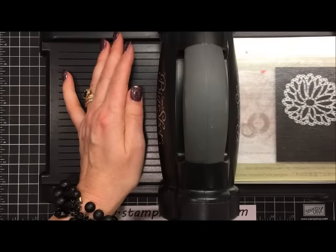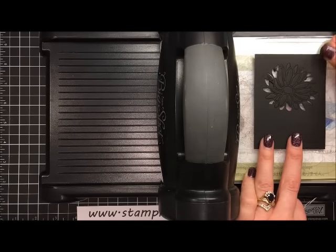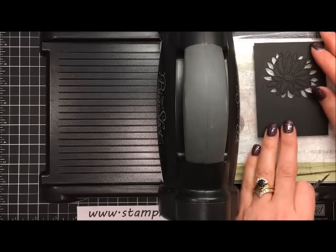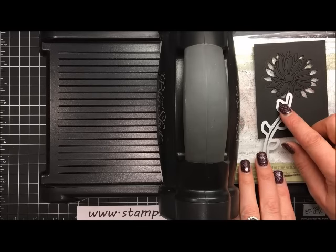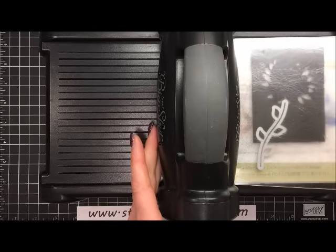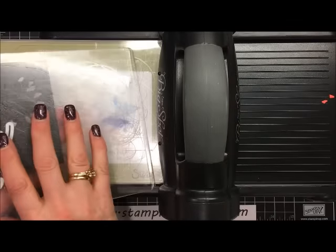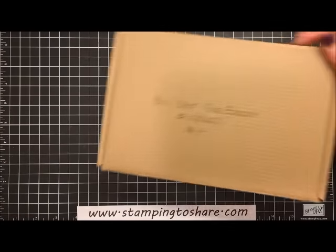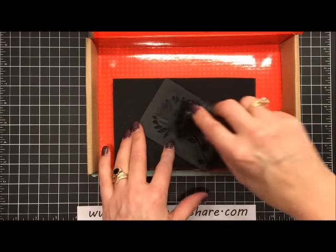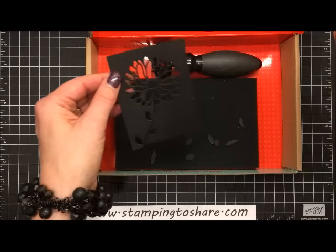I'm going to remove the die — some of these pieces are already falling out. I'll move this up a little bit to have room to put the stem die on, set it right here. We have three leaves fully in the picture, so I'll grab the cut plate, put it on, and run this through as well. Then I'll move the Big Shot machine and grab my Big Shot die brush — I keep it in an inside-out Paper Pumpkin box — and just run it over the top very gently so everything falls out perfectly.